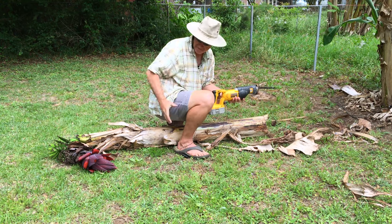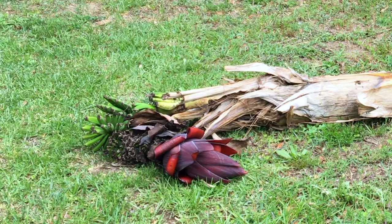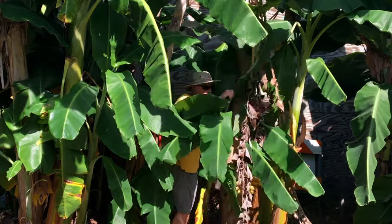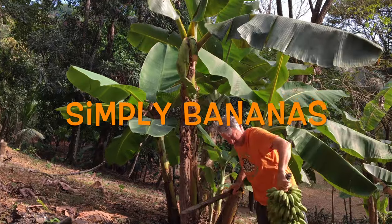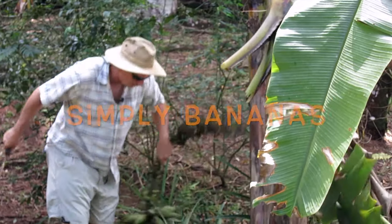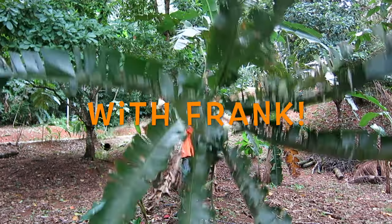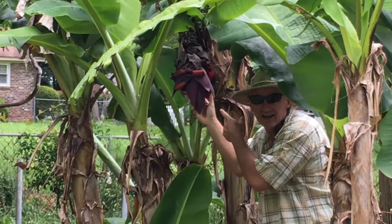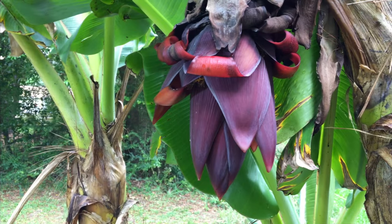Hey, we had to cut down the banana plant, but let's take a look and see what's inside. This is Frank with Simply Bananas — welcome back. We're deep in the banana patch and we're going to take a look and see what's inside of a banana plant. Let me flip the camera around.